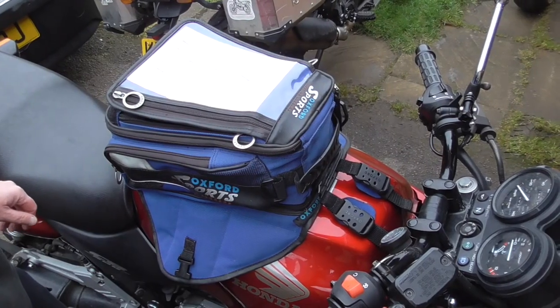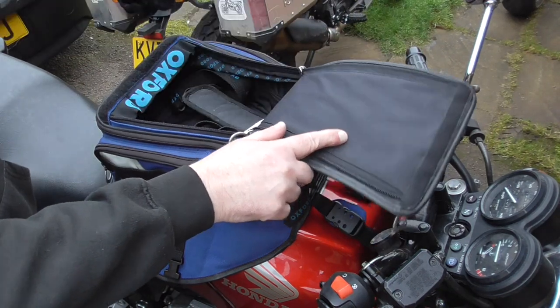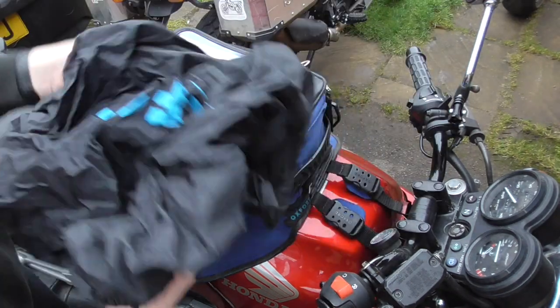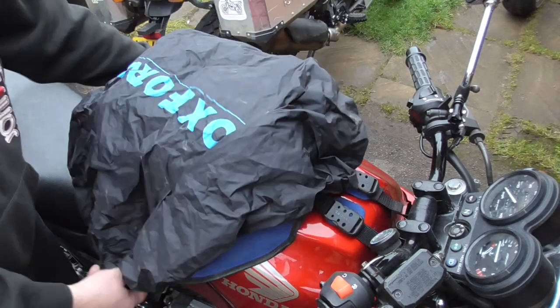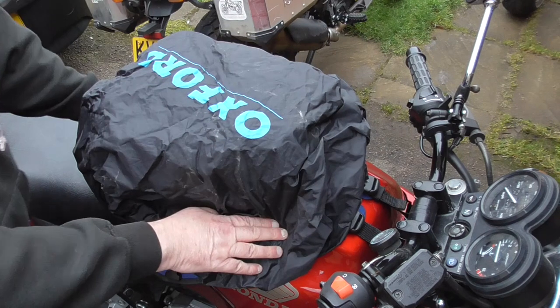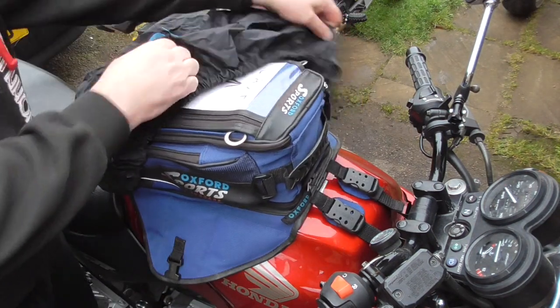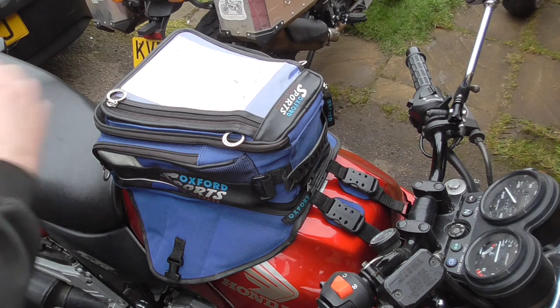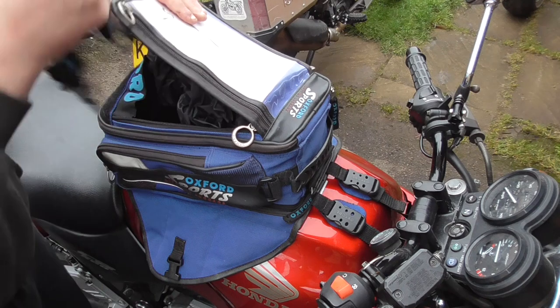Oxford in their wisdom made these about as waterproof as a teabag, so they come with a big rain hood or shower cap — elasticated, fits over the top. This isn't the right one for the tank bag; this is for a tail pack. The reason I'm showing it here is because the one for the tank bag blew off on a motorway. These are elasticated and not the greatest things in the world — a bit of a pain if you lose one because you can't buy them individually.